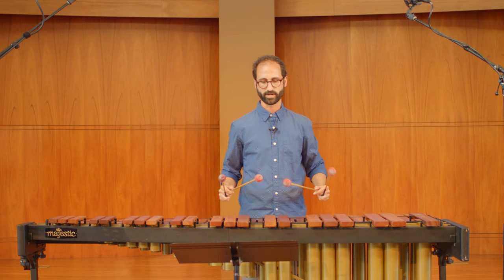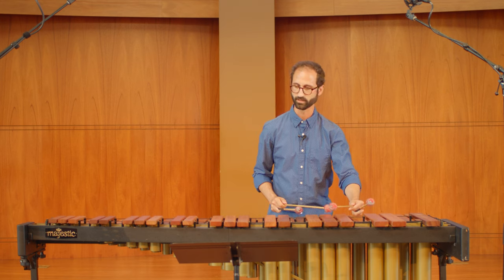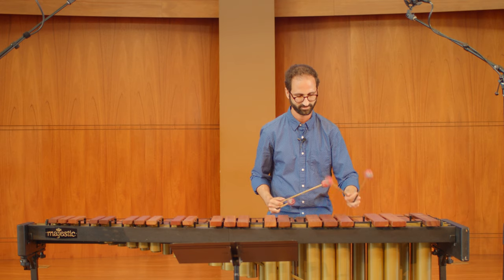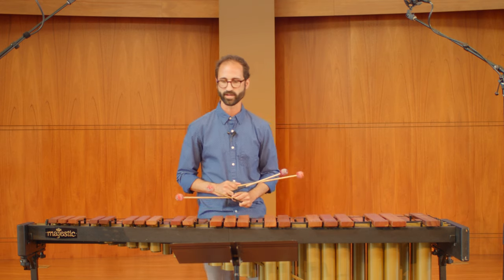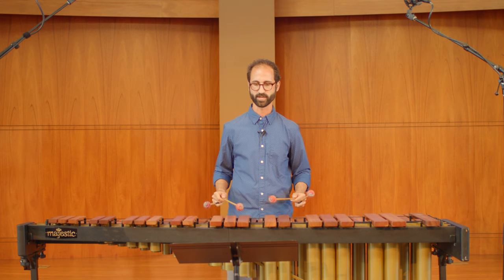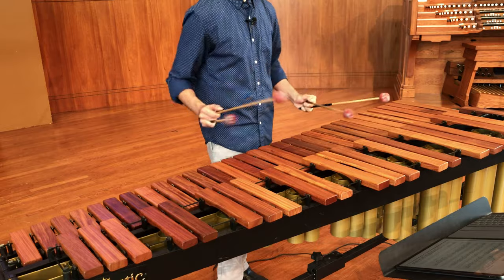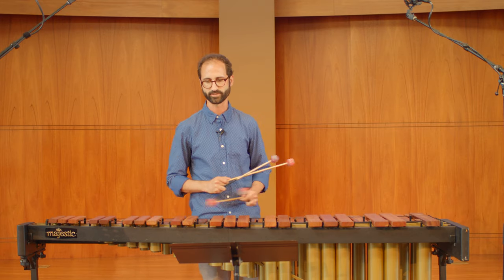My main piece of advice for the beginning is just try this sticking on the little fills. I would go one, two, three, one — and you can try that again when it comes back up the octave, so that you have a consistent sticking and approach wherever you are on the instrument.